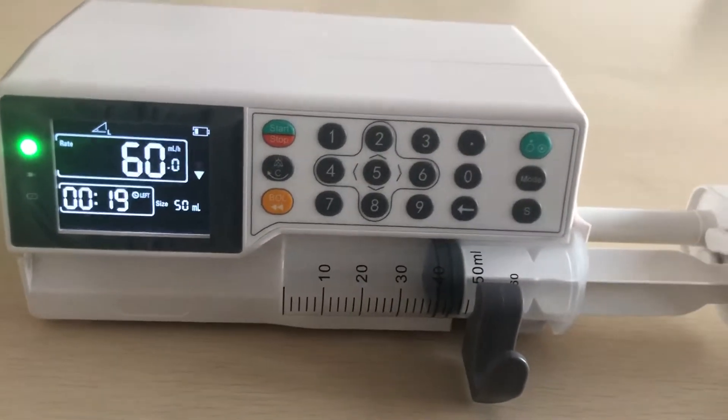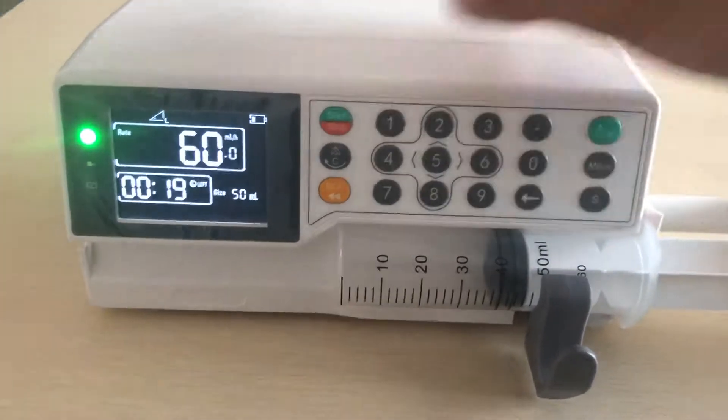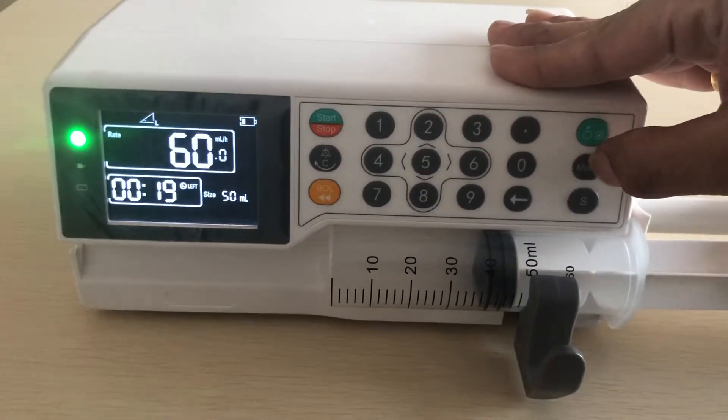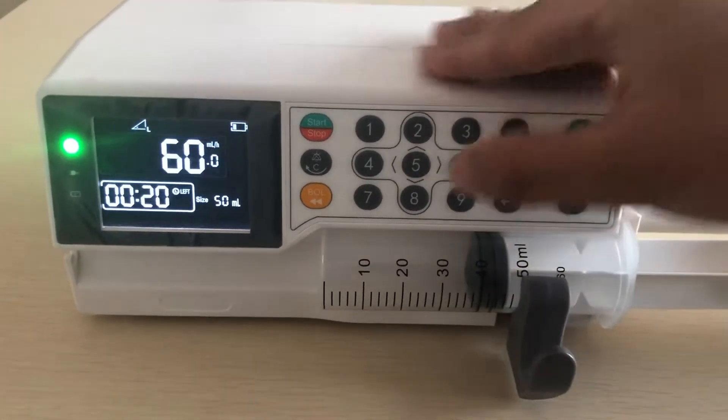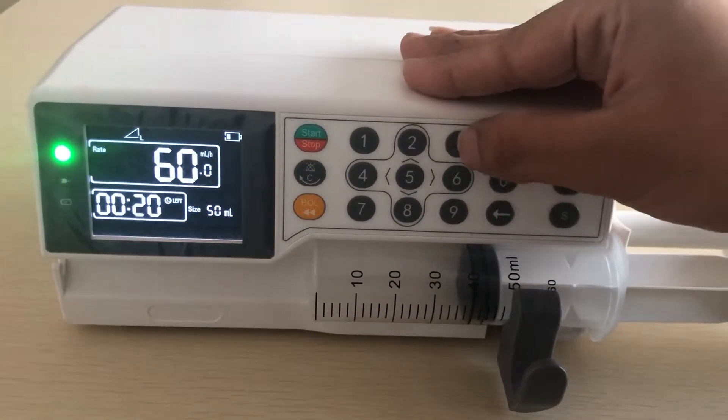This release pump is started. Now we can change the volume, then stop here, then change the mode, select mode.